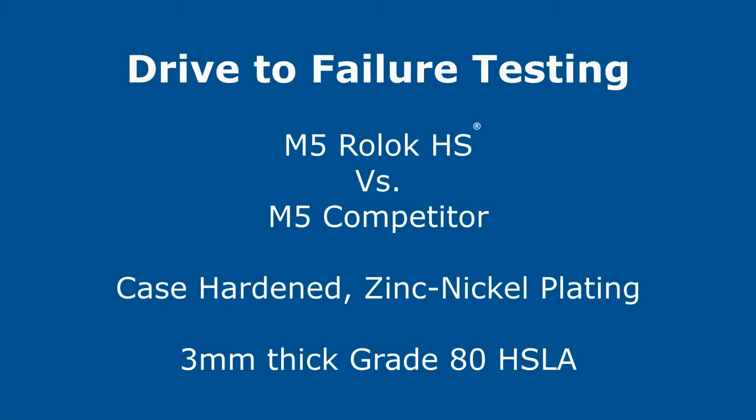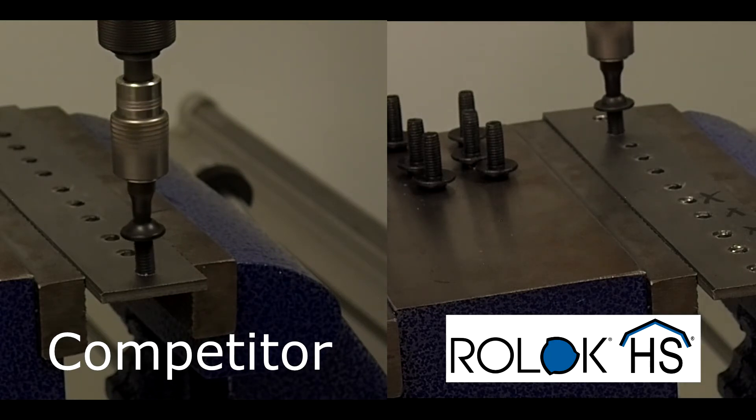Roelock HS and a traditional thread-forming fastener were compared in physical testing. The mating material was 3mm thick high-strength low-alloy steel with a tensile strength of 550 megapascals. The fasteners were case-hardened with a zinc-nickel plating and driven at 225 revolutions per minute until failure. On the left,